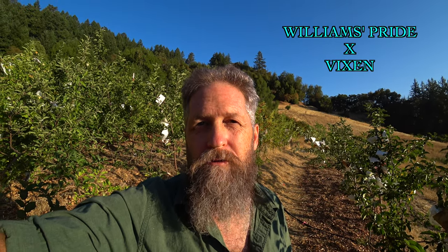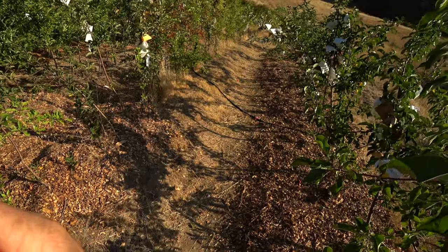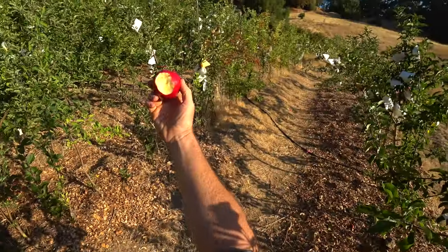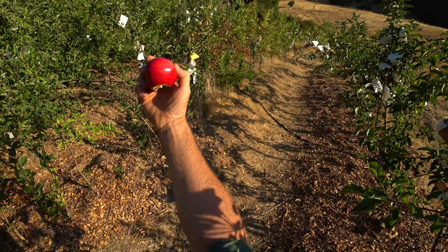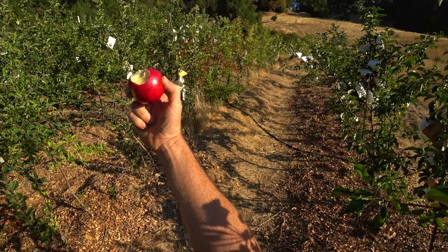In 2015 I cross-pollinated some apple blossoms of this apple Williams Pride with an apple called Vixen. Today we're going to look at some of the offspring of that — I think I have four different apples fruiting right here — and taste a couple of them. This is the parent apple Williams Pride. It's a delicious early apple; it's just hard to beat as an early apple overall.